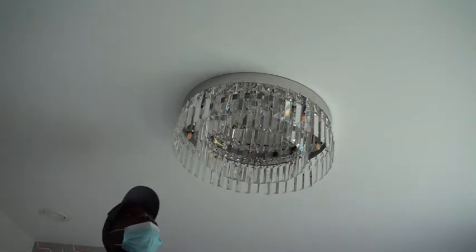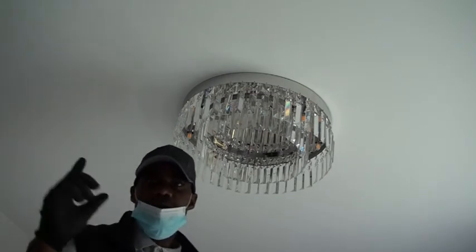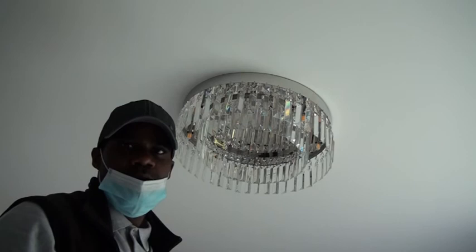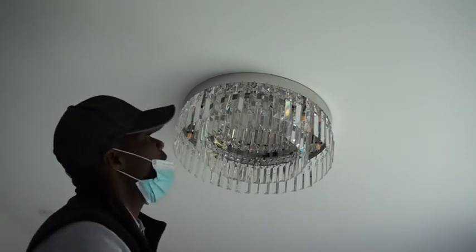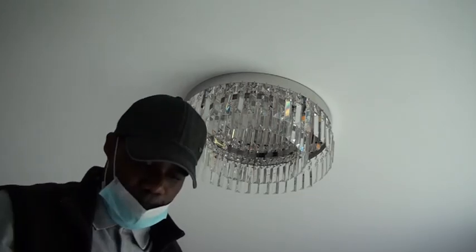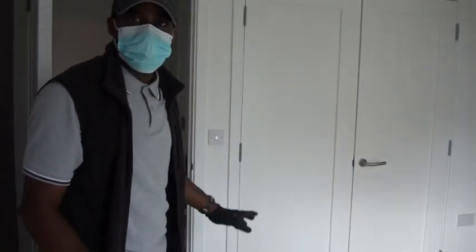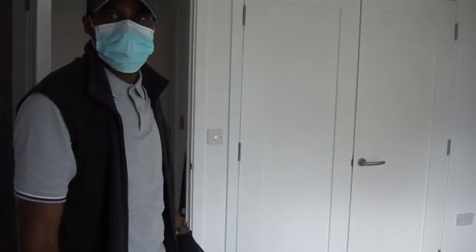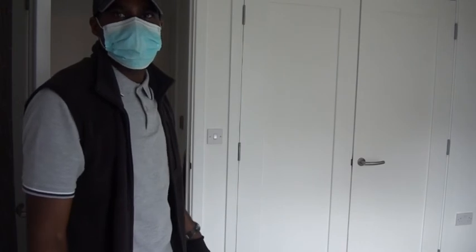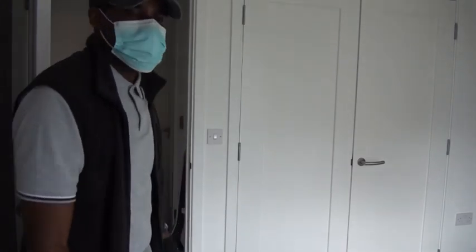Okay, the lights have been fitted. Now we need to turn on the consumer unit, reset the fuse, and then we're going to test that everything is working. So let's do it now. Okay, the fuse box has been turned on — now let's switch on the light to see if everything is working. Let's do the testing.